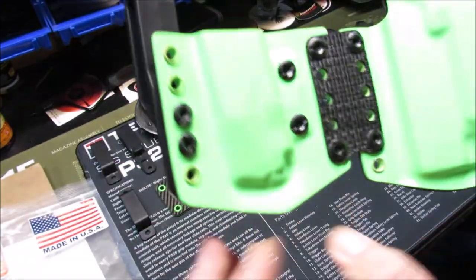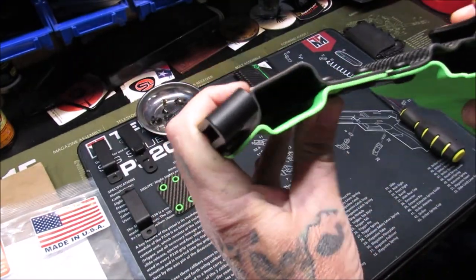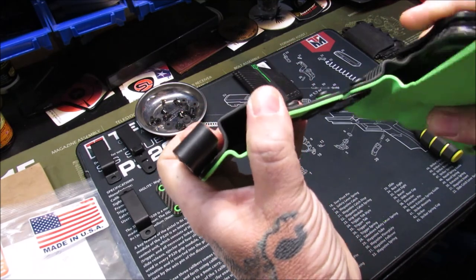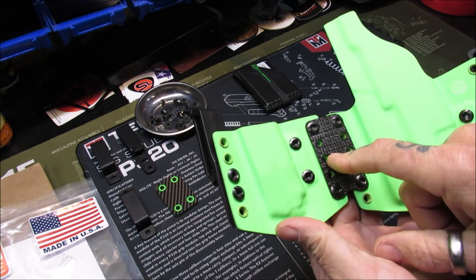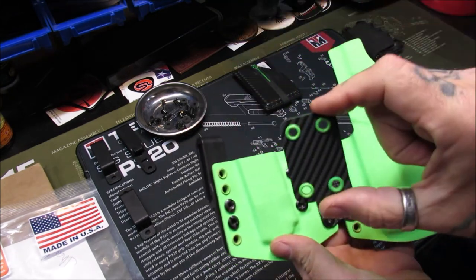When I ordered this, I got it with this fibrous cloth that is flexible and does allow for some movement back and forth this way and forward and backward. So first we're going to change this to the rigid piece and see how that reacts.